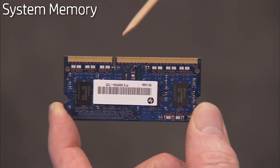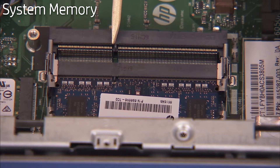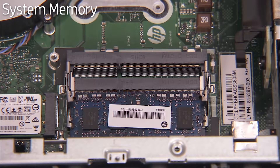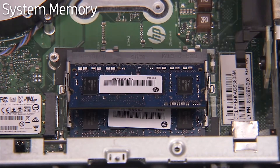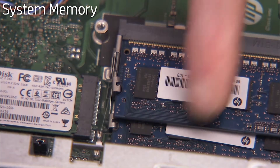There is a small notch on one side of each SO-DIMM memory module that aligns over a small tab in each SO-DIMM socket on the motherboard. To replace an SO-DIMM memory module, angle the module to about 30 degrees, engaging the notch into its socket tab. Press the module down into place until the retaining levers snap into position over the sides of the module.